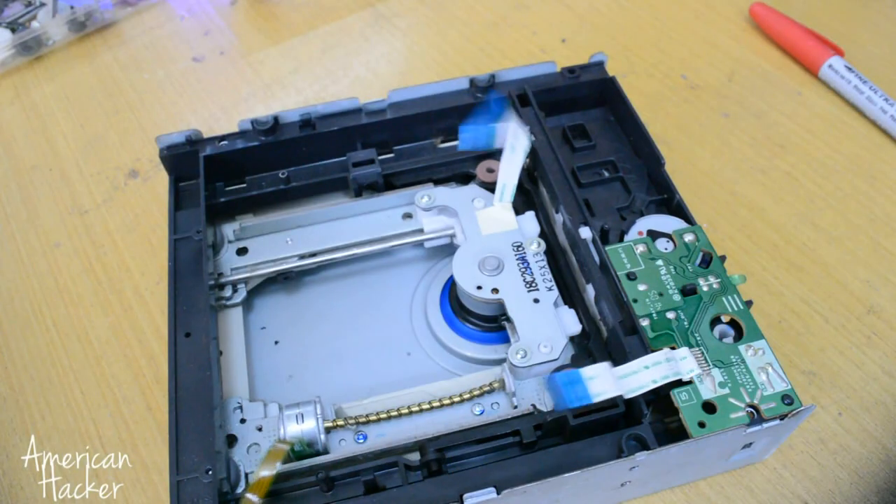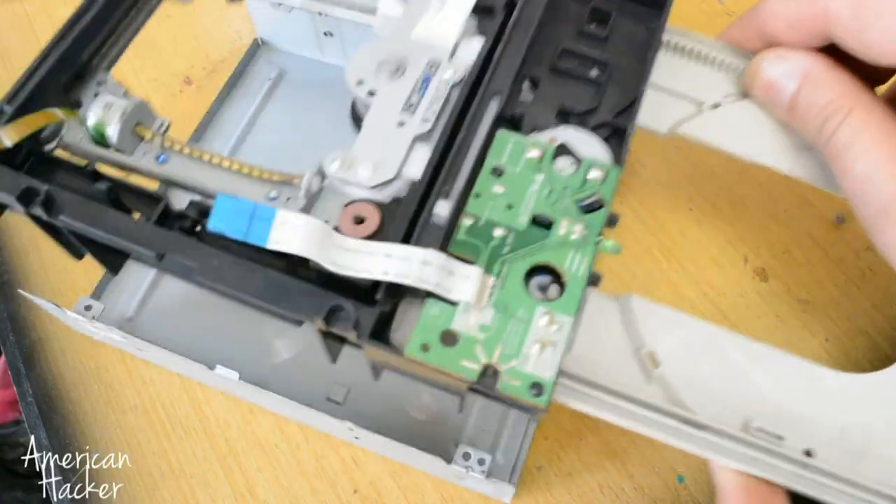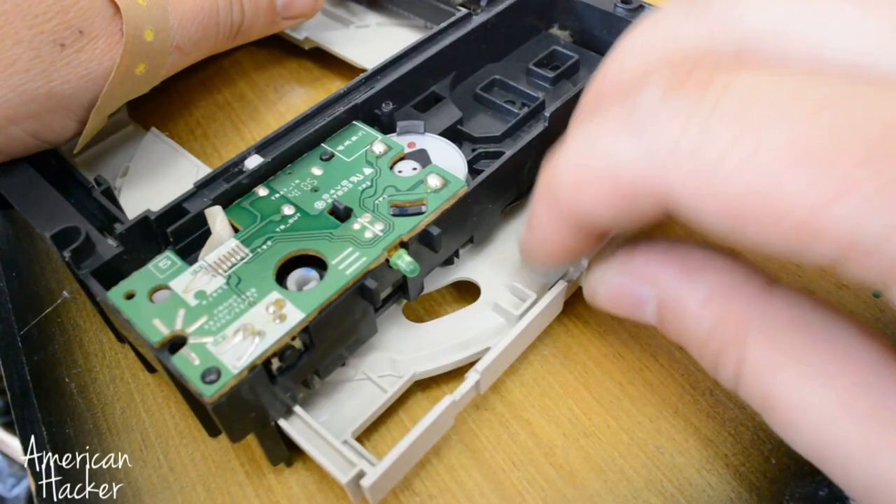We continue making projects from old DVD drives, and this time we are making an electricity generator. This small motor with a few gears can deliver enough power.